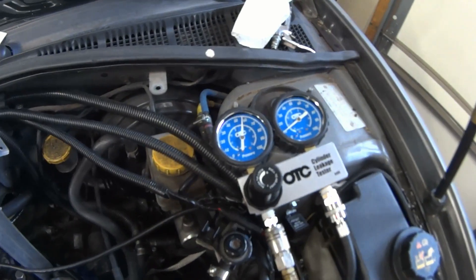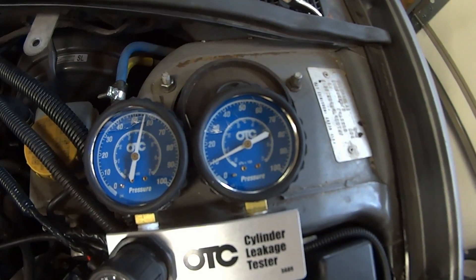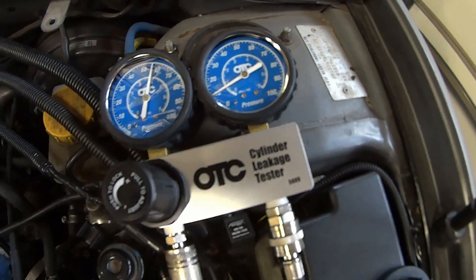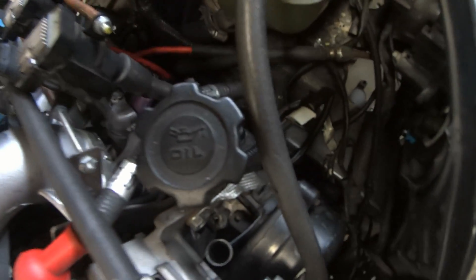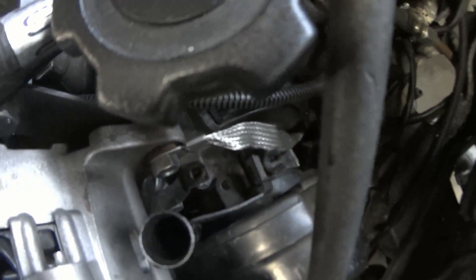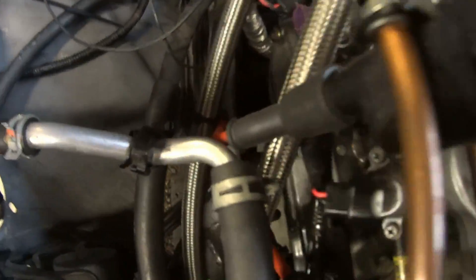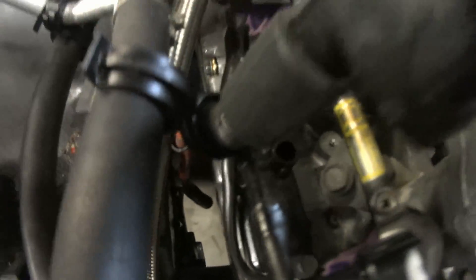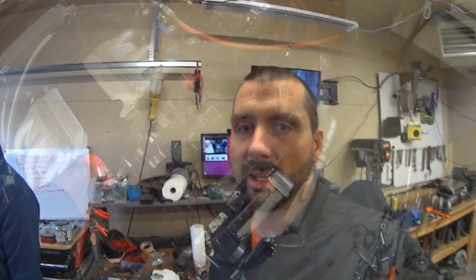We're doing the leak down test here and that's what we're looking at on the gauge. More importantly, out the breathers where we saw oil - this side and that side, as well as the dipstick. They are all just leaking very badly, and since that's where the oil came out, that's kind of what we thought was going to be the case.